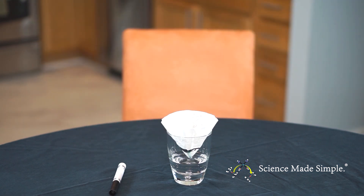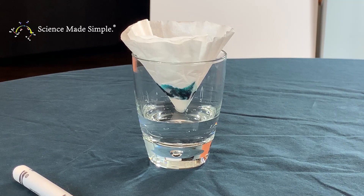Now, we wait for a few minutes as the water slowly moves up the filter. Make sure to write down your observations as the process continues.